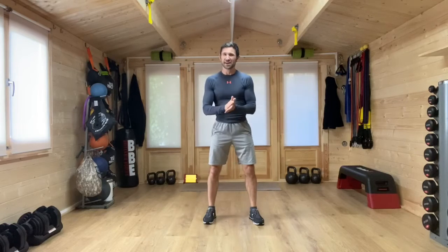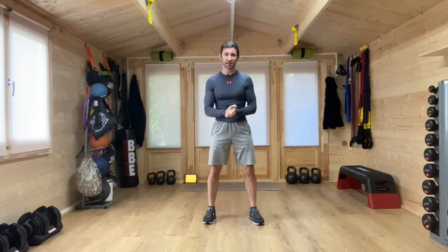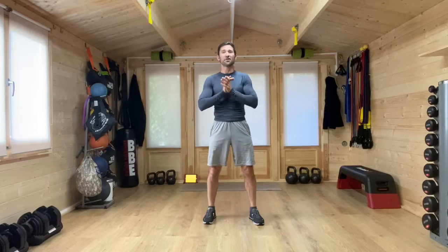Hi everybody and welcome to the family workout today with me Stefan. I hope you are well and ready to follow along with me at home. Now if you haven't seen the family workouts before today, these are fun high-energy workouts. They're designed for anyone in the family to take part in and have a go with.